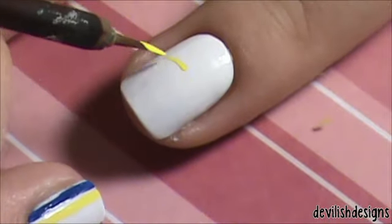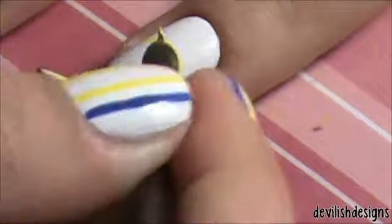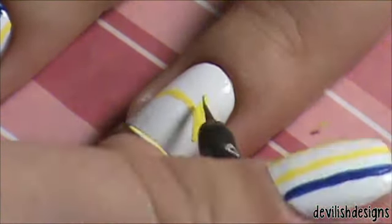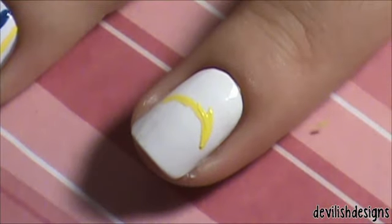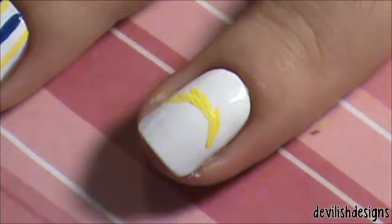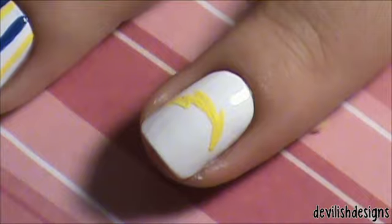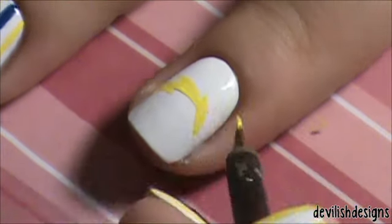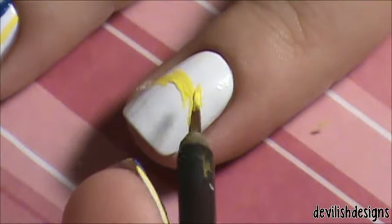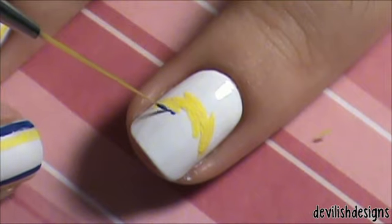Then on my ring finger I started off the lightning bolt in yellow, and then I outlined it in the dark blue.